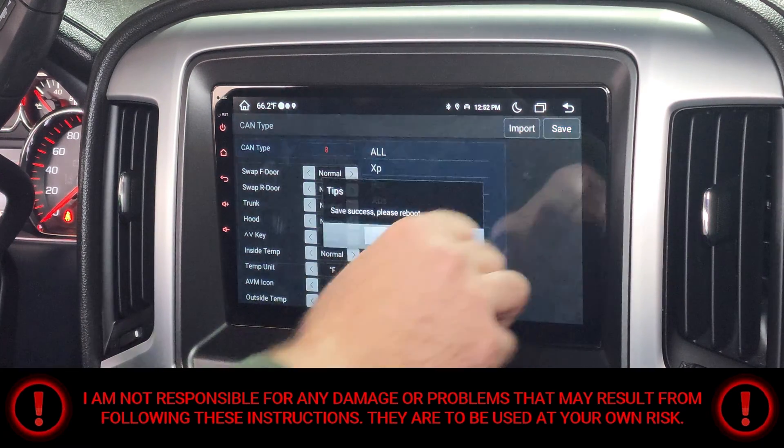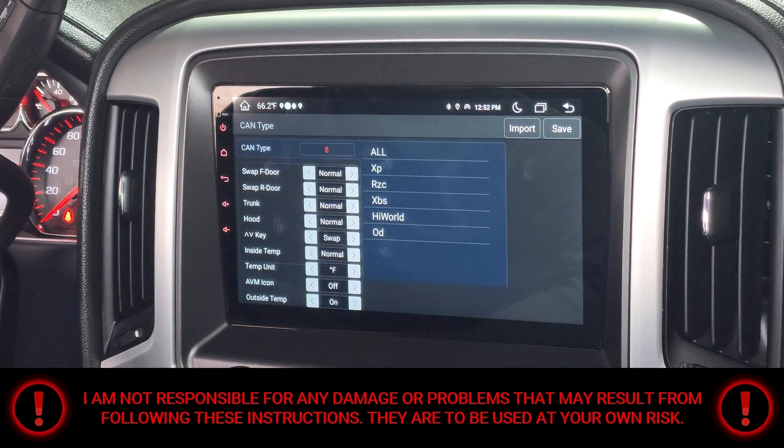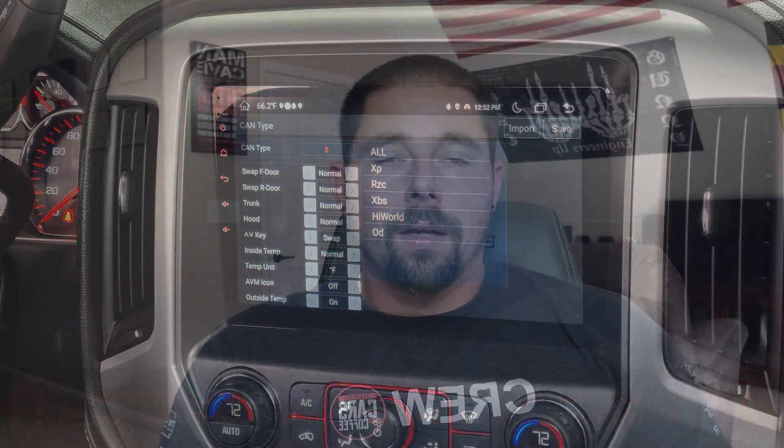Then you're gonna hit Save, then hit the Close button — that's gonna reboot the radio. Alright, there you go YouTube, just showed you how to make those changes and tweak those settings on your Joying radio.